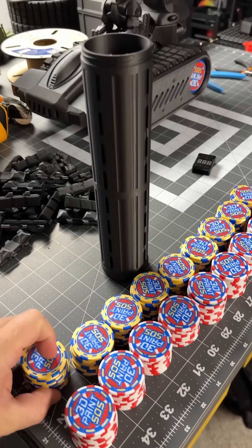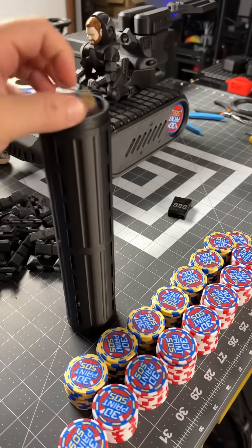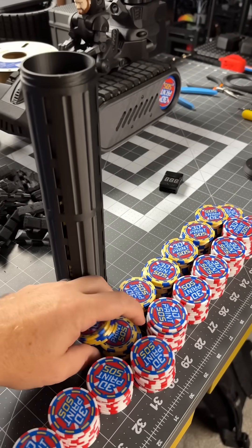I'm making some maker chips to take with me to 3D Printopia, and this is supposed to hold somewhere around a hundred of these maker chips to make it easier to carry. Let's see how that fits.